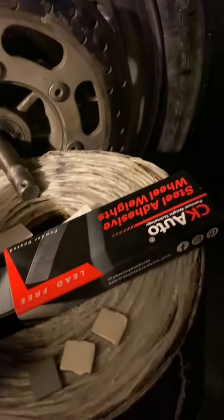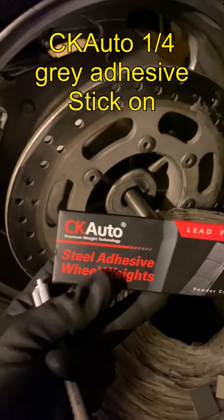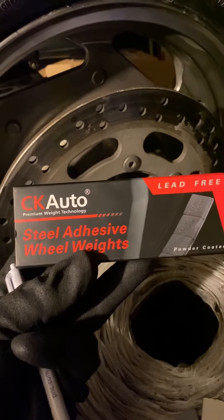And that's all to it. What I did was I ordered the weights on Amazon.